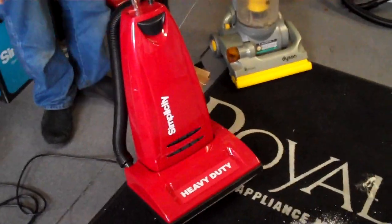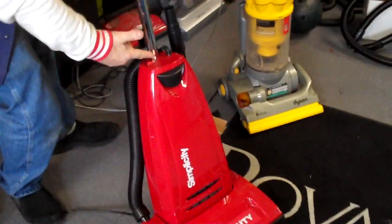This is their heavy duty model here, and Mr. Camera may point out that this has a metal handle. Most vacuum cleaners like Dyson only have a plastic handle.